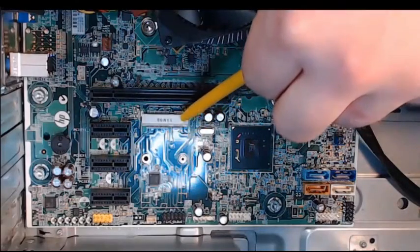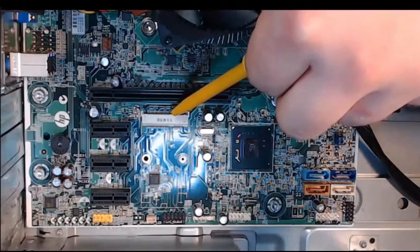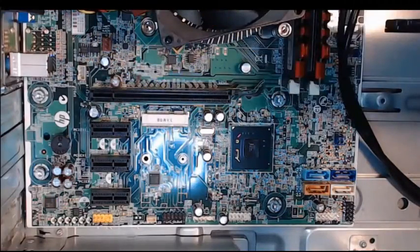Also, if you're wondering what this is, this is a mini PCI Express. Think of wireless cards that you'd be able to install on a desktop tower. So let's get started.